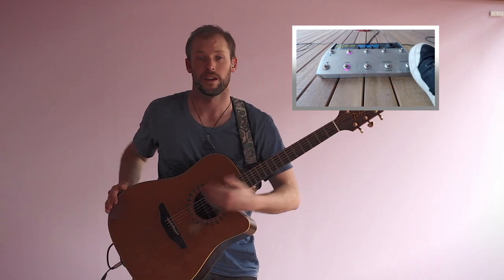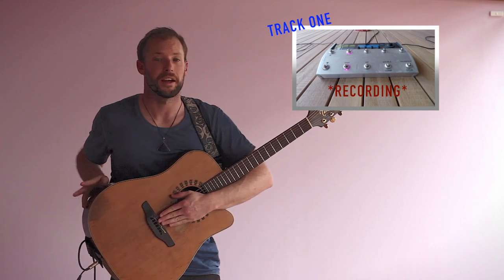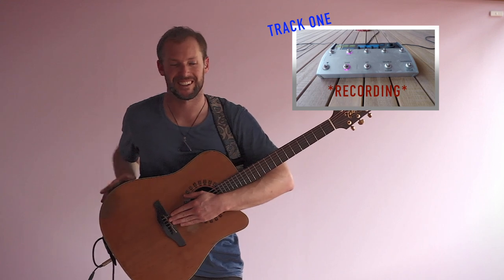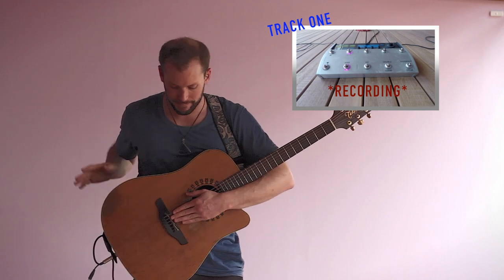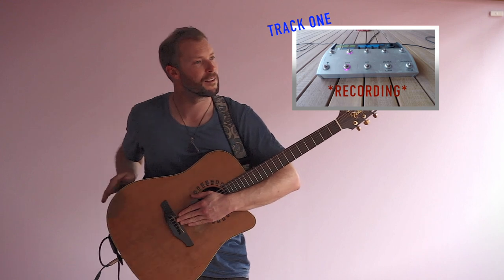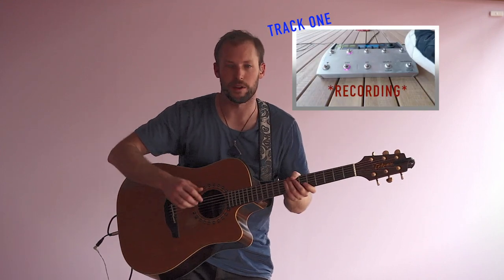So there's your loop, you've added the overdubs. It just means you have to spend a bit longer creating these parts. And again with the bass.